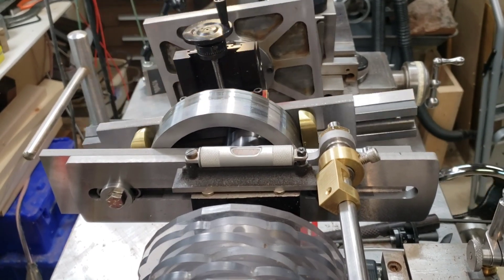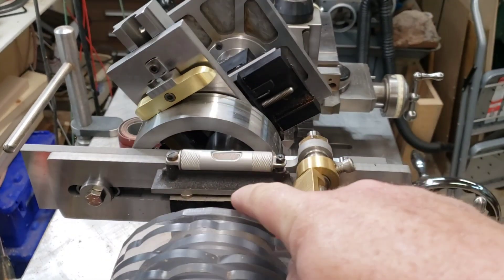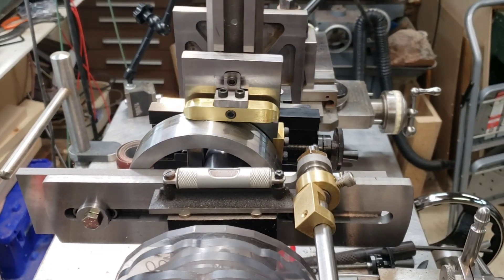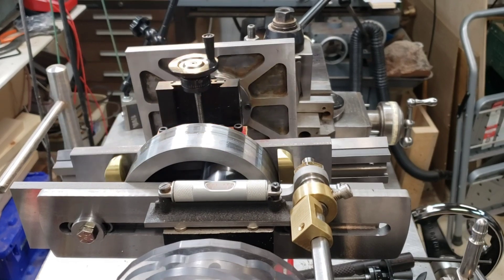Here you can see that the ring isn't in line with the barrel. The ring is off center, and it's dragging the cross-slide off center twice every revolution.